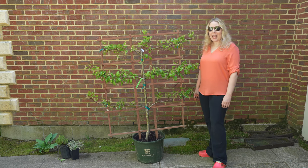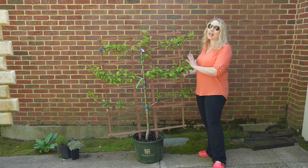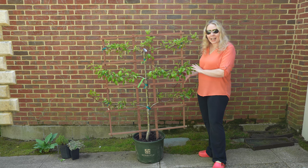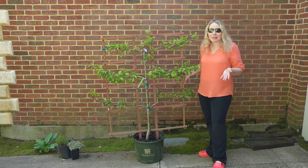Hi everyone, it's great to see you. Yesterday was an exciting day because my in-laws brought this beautiful espalier pear tree over as an anniversary gift for Dan and I, and I am so excited we get to plant it today.